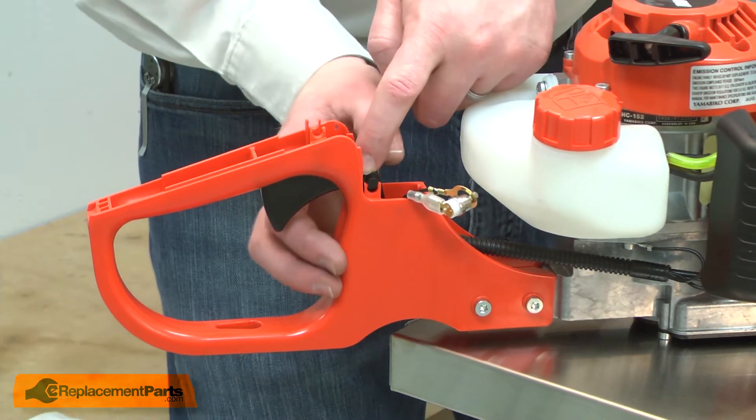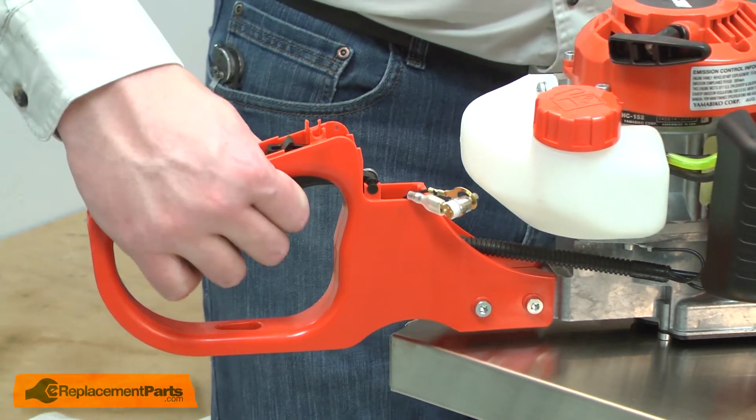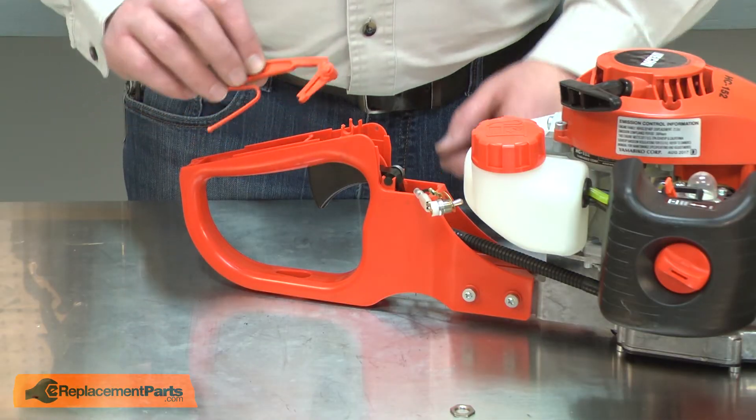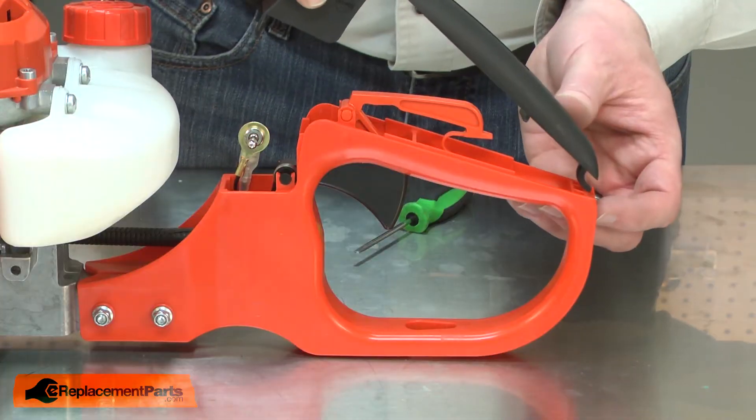Then once everything's aligned, I'll snap the trigger back into the housing. Now I'll reinstall the lockout lever. Now I'll reinstall the handle cover.